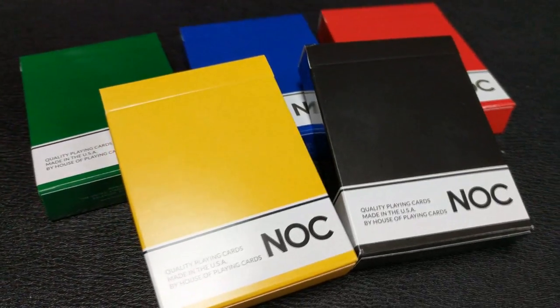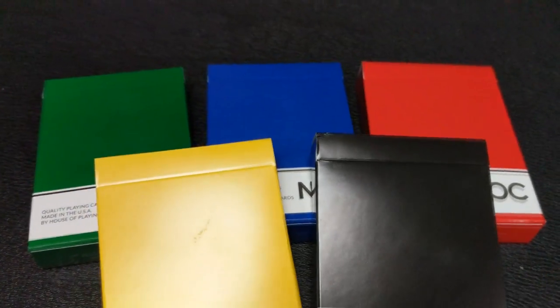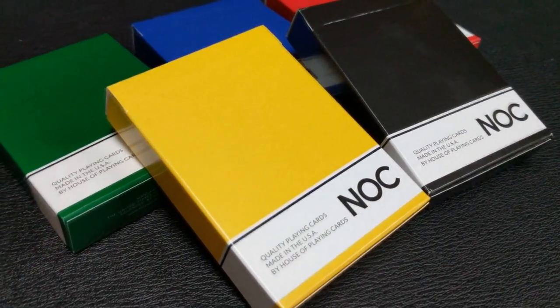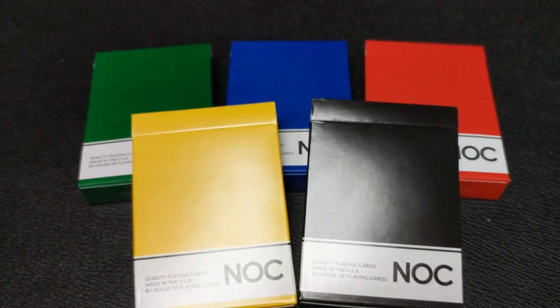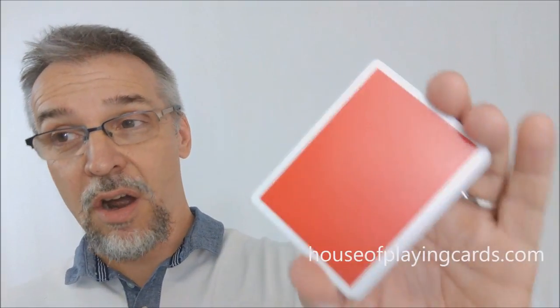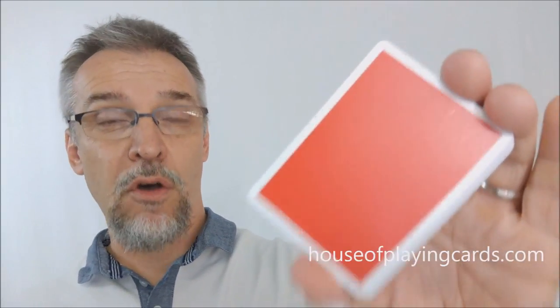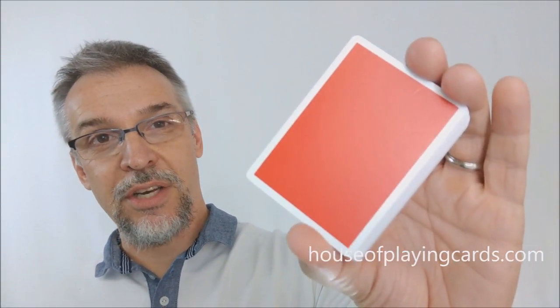These are great decks, perfect for just having a deck of cards match your persona or your outfit. Maybe you walk out with a red shirt or a blue shirt — grab a red deck, grab a blue deck. These are perfect for magicians because of the marked back and the great handling, and they're superb for flourishing because of the solid color back design. They are very inexpensive. They will sell out, because all previous versions of Nock have sold out. I would definitely recommend you head on down to houseofplayingcards.com and buy yours today.